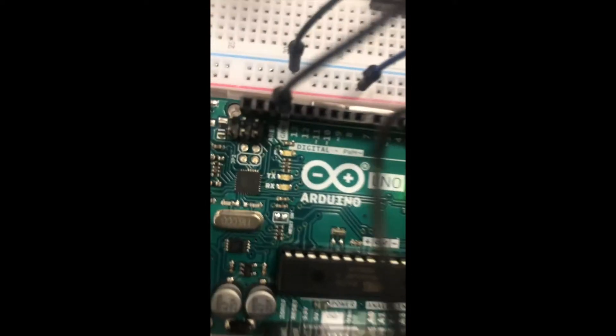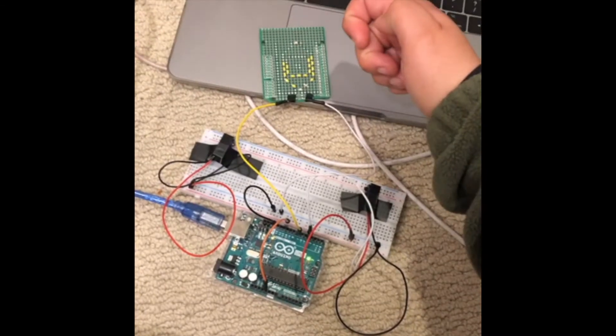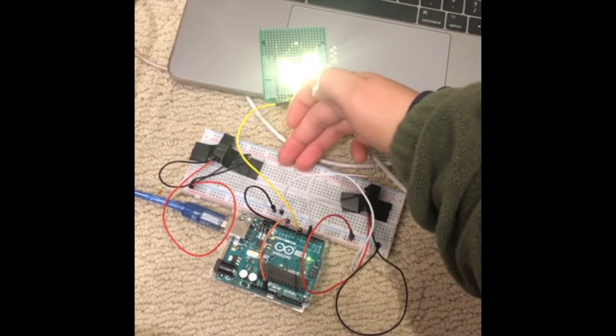To make this project I broke up the process into three parts. One, build my eye circuit. Two, figure out how to get the sensors working. And three, make the brake beam control the circuit with code. Here I am figuring out how the sensors worked with some demo code that I found online. In this next clip you'll see that I mostly finished my smaller eye circuit and I figured out how to control it with my sensors.